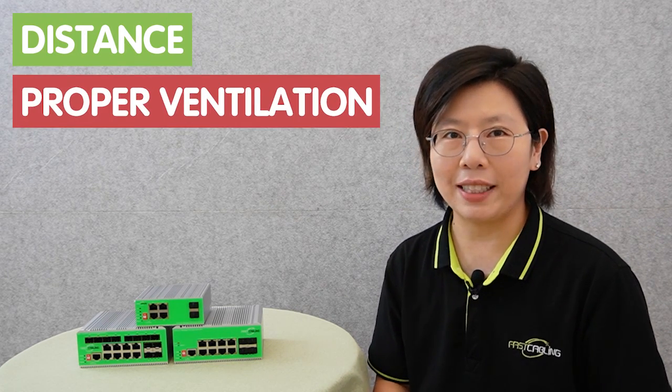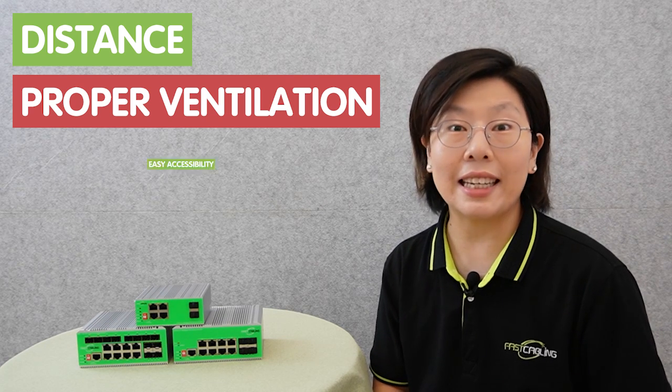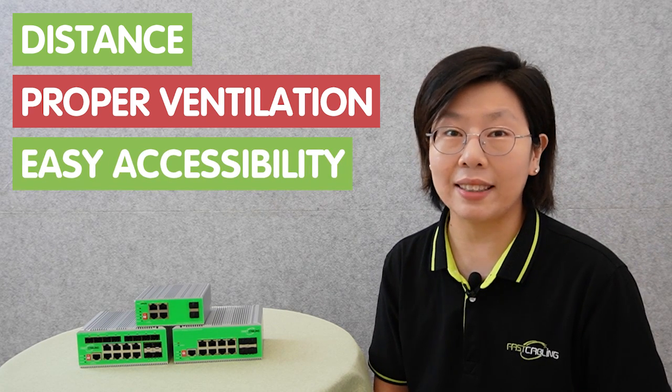When planning, consider factors such as distance between components, ensure proper ventilation, and ensure easy accessibility for maintenance and adjustment. These steps will help you lay the foundation for a successful setup and optimal performance.